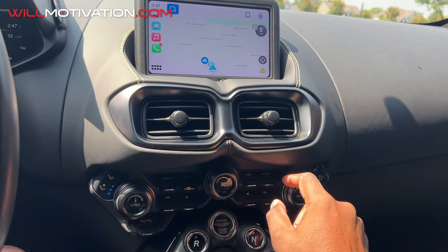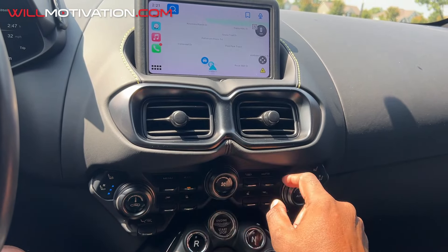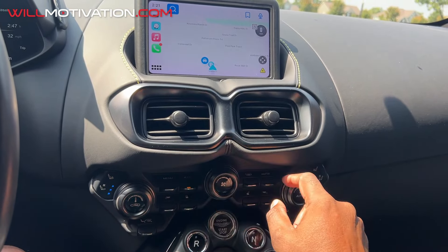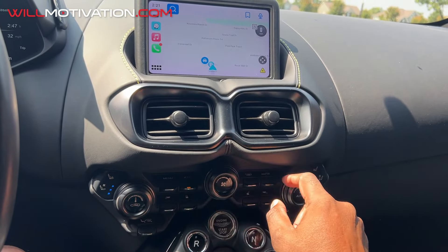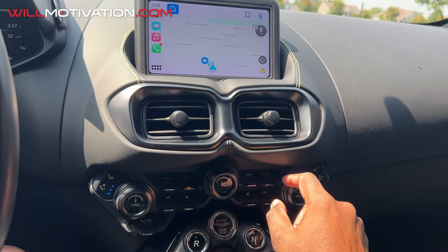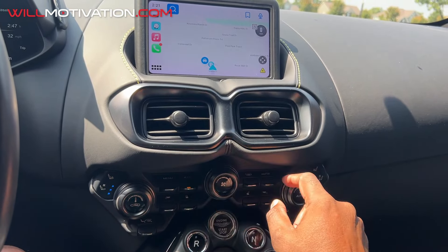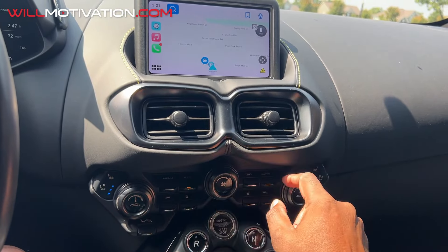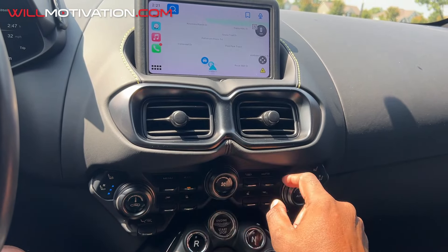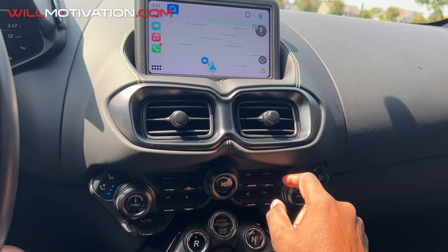We're on a back road so we don't need cruise control — we need to drive this car. This is my favorite car so far. I have a Lamborghini Huracán, and this car is so good I'm thinking about selling the Huracán and buying two Aston Martin Vantages. I can't wait to do the full review. As we downshift, I've got track control on so it'll kick in on a hard pull. Let me give this guy in front of me some space.